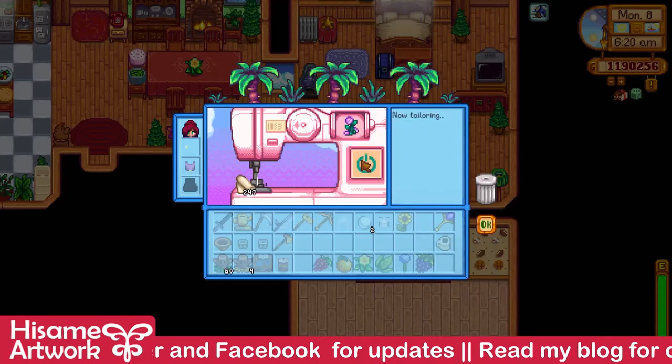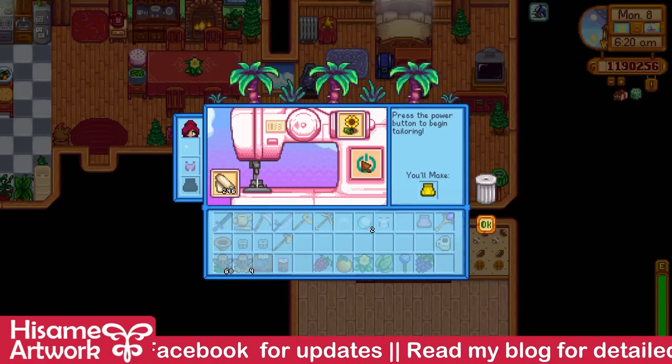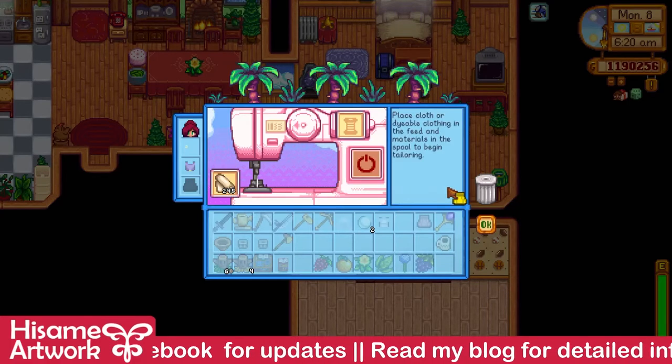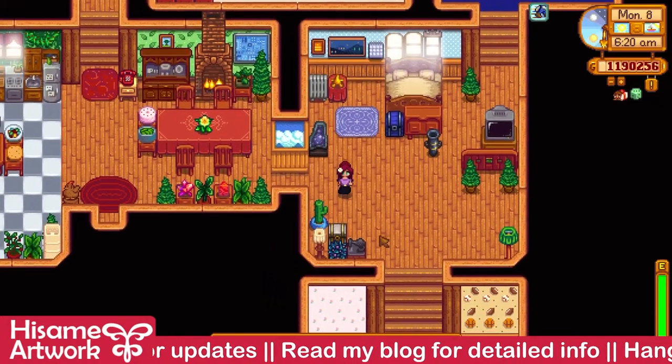And now make me a little dress there. It makes it yellow if you use sunflower, and pink for fairy rose. Now I still need to go dye these.